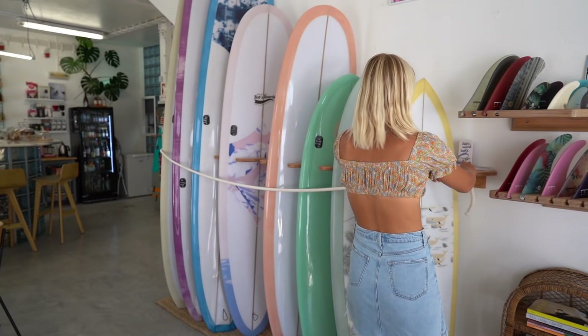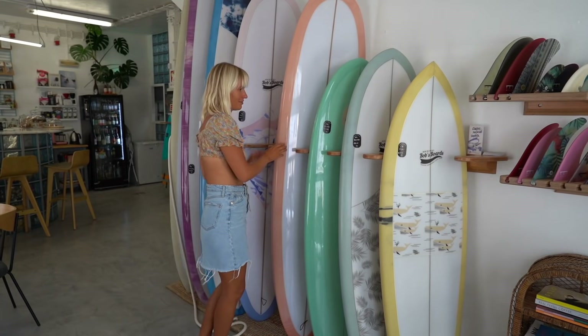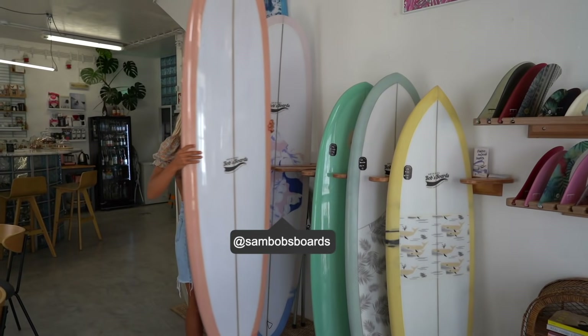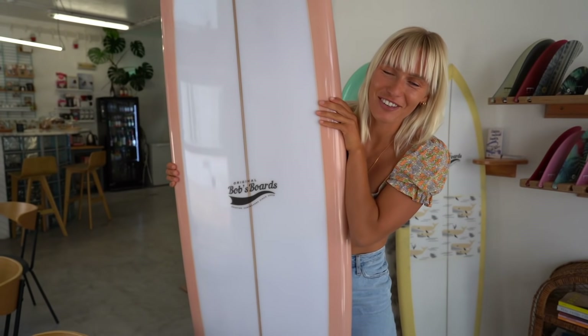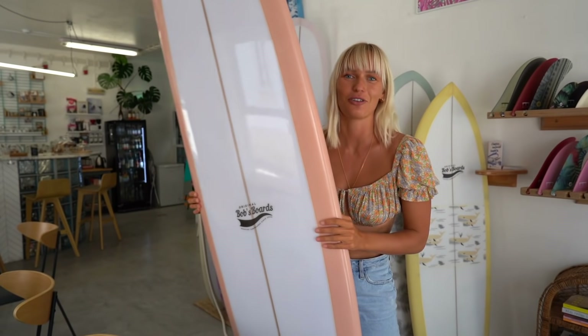I'm currently in Lagos and today is a very exciting day because I'm finally going to be picking up my new surfboard. I'm super excited to see how it turned out and to surf it very soon. Can you spot my new board behind me? This is the board and it's so creamy — it feels so new and I'm scared I'm going to break it just holding it.